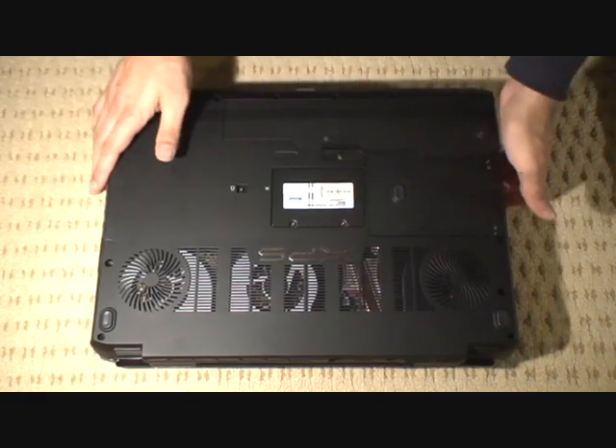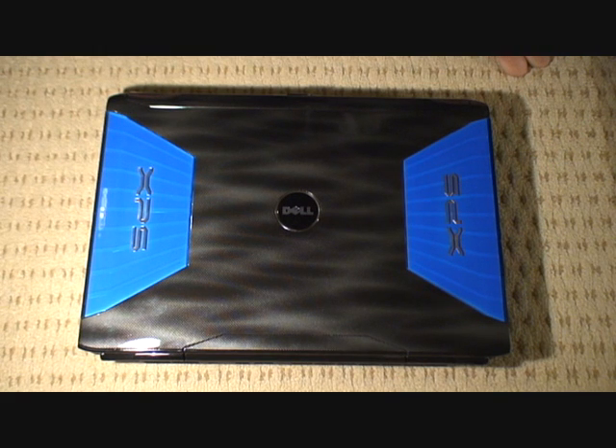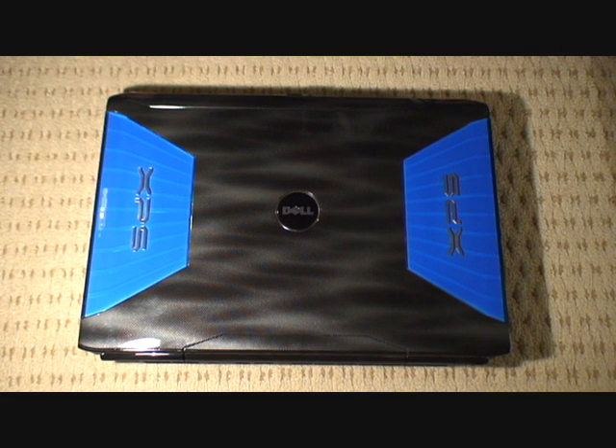All that's left to do now is to replace the battery. Once the battery's in place, you need to switch your laptop on, install the drivers, and away you go. So that was the graphics card upgrade in the XPS M1730. If you want to see the actual specs of this particular laptop, I'll list them on the YouTube page in the description section. I hope that helps whether you're planning to upgrade your own graphics card or not.